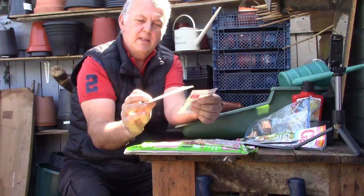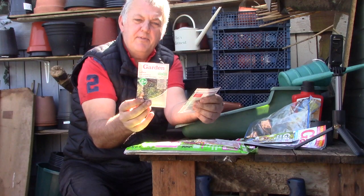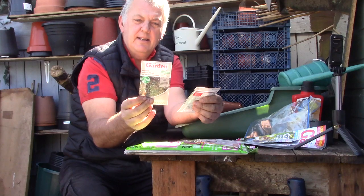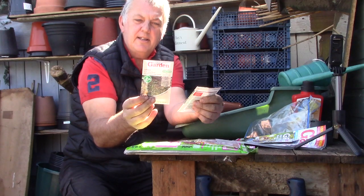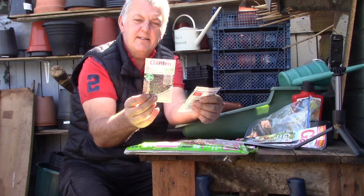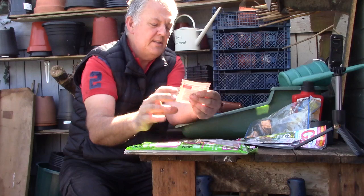And we've got lettuce red salad bowl. This can be sown February right through to July, and plant out April through to August. It forms large loose heads made up of masses of dark red serrated leaves. Full of flavour, adding colour to salads. Ideal for individual picking as a cut-and-come-again.